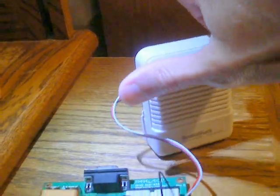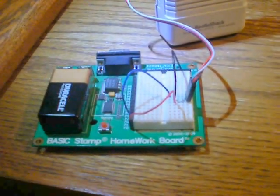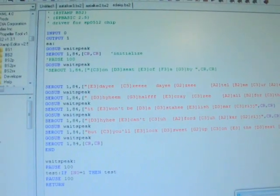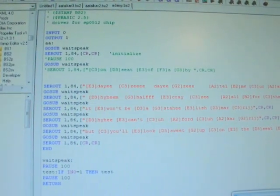So in this case, a BasicStamp2 is just sending some serial data streams. Very simple program — right there, that's the whole thing. So very easy to use, the new RoboVoice. Thank you.